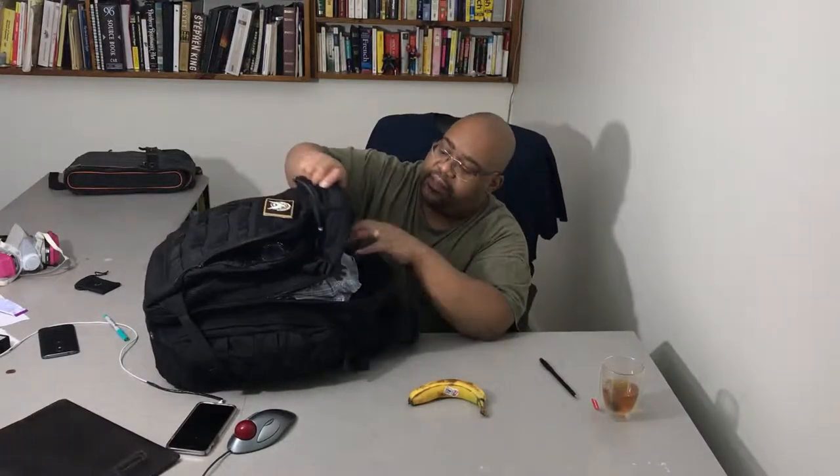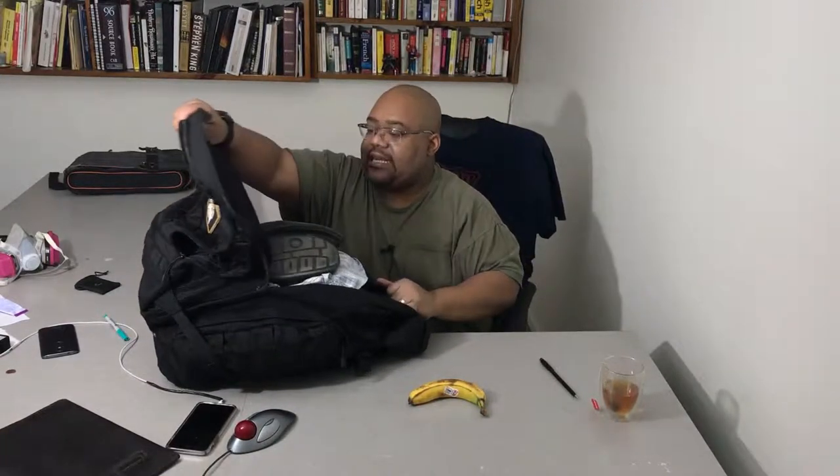The next compartment is the main compartment — this is just big guts, that's pretty much all it is. Just a big cavity to put all your stuff. Remember, if it's 72 hours, you may not know exactly what you're going to be packing. In my scenario I didn't know what I was getting. You get the opportunity to just throw everything in there. That's how a lot of these 72-hour or bigger bags work — it's kind of like luggage, giving you a big hole to put everything you want.